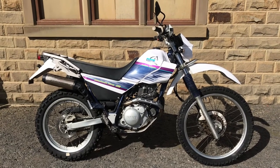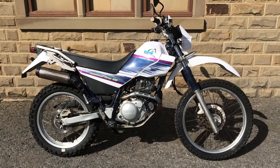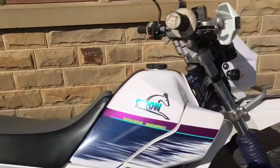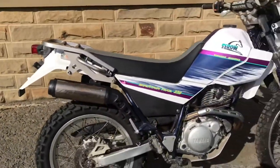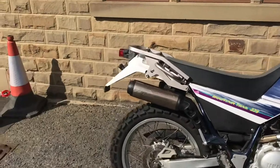This is the walk-around video for our 1997 Yamaha Cero 225 in white and dark blue. It's got grab bars front and rear. It's got the rear rack, brand new rear tyre. Overall condition is very good, not immaculate — it's 23 years old. Let's have a closer look.